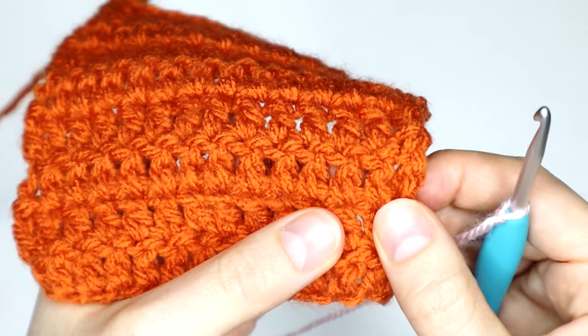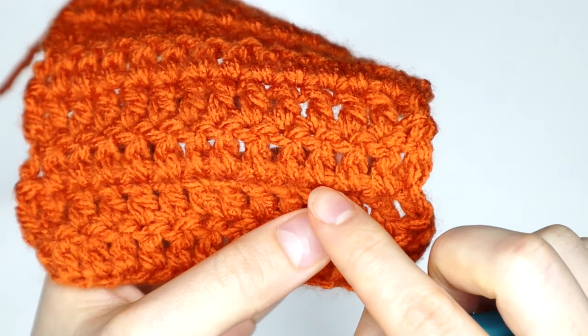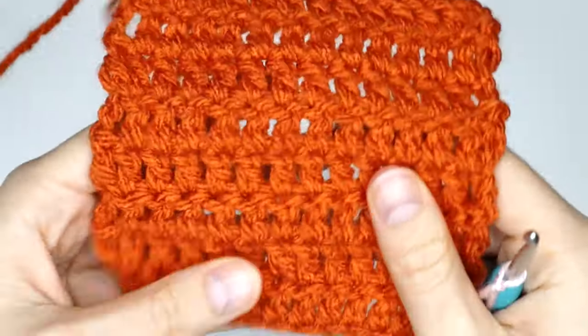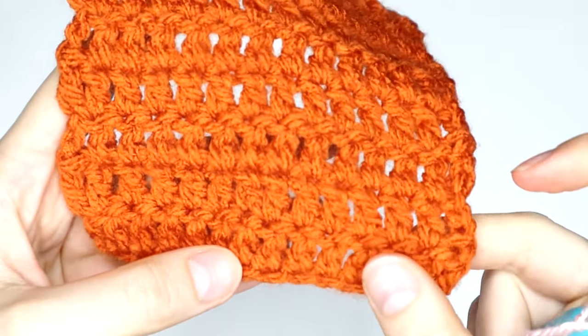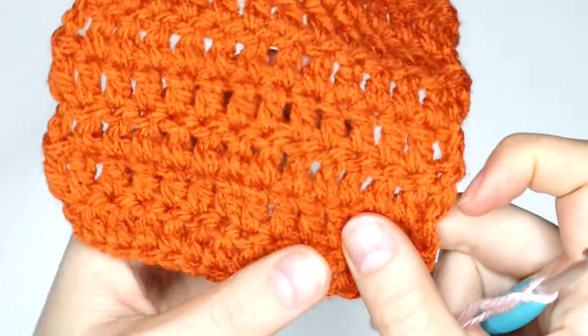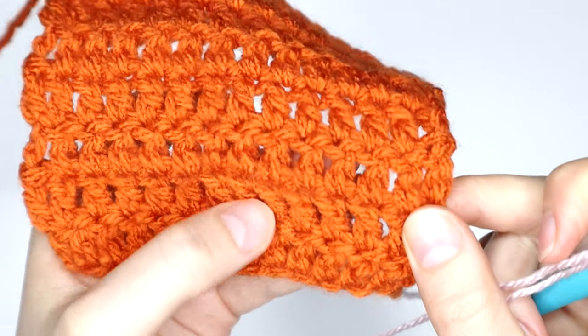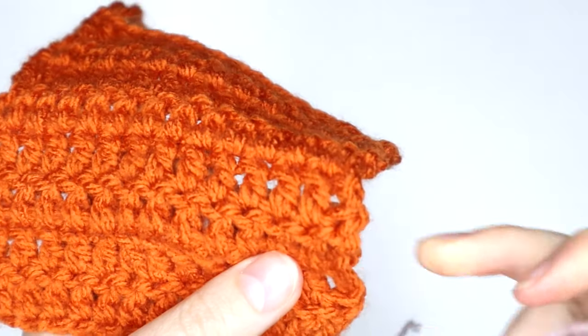Now remember, we are going through the bottom of the stitches, not the top. So ensure your working end is at the top and the beginning end is facing towards you, because we want to be going in at the bottom of the stitches to secure them.